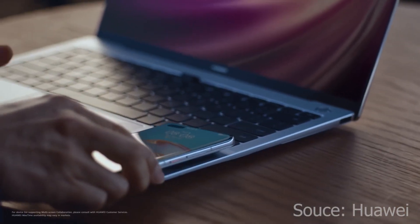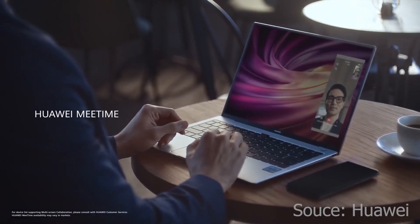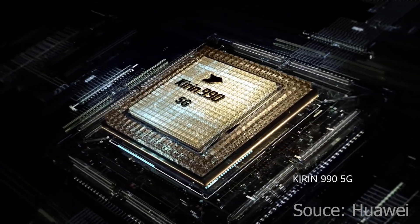Let's talk about the processor. The processor in all three smartphones is very powerful. Huawei has built the Kirin 990, a 7nm-based chip, which is Huawei's flagship processor. All these smartphones also have 5G support.